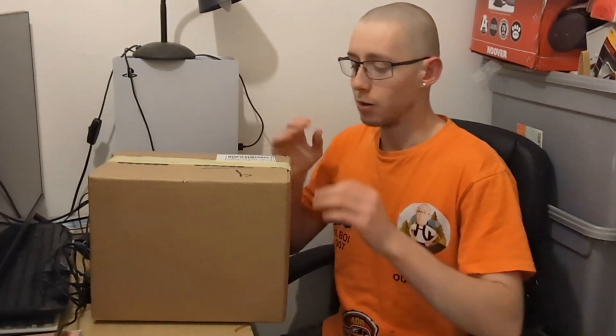Yo guys, what's going down? It's your boy Ali here. Welcome back to my channel and today we're going to be doing another unboxing. So without further ado, let's get straight into the video.